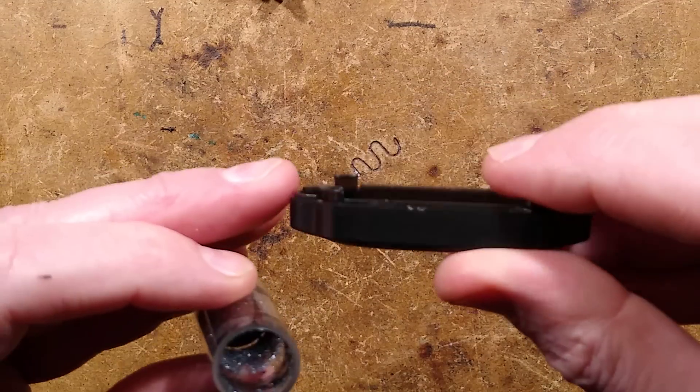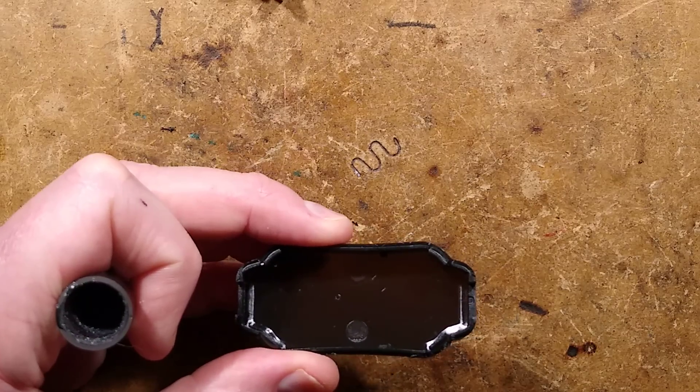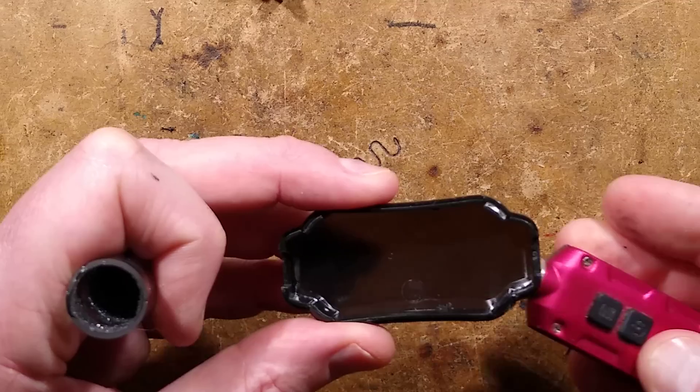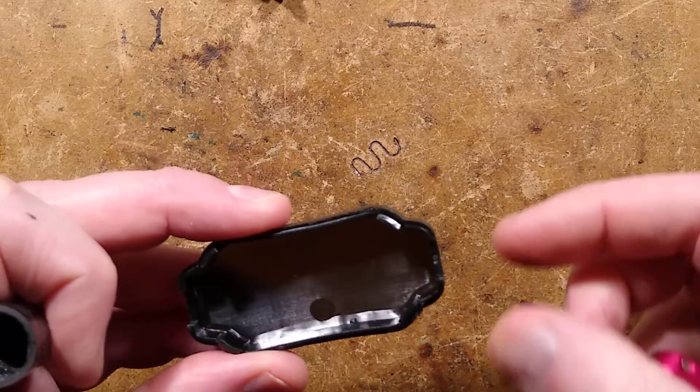Here is the translucent case. Now we can see it is translucent. I was looking for a light to shine through it. It is basically a sort of grey case — it looks black but it is grey. I wonder how bright it is with the cover off.